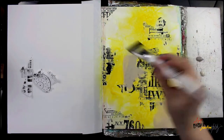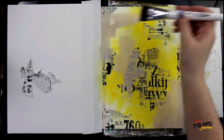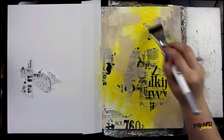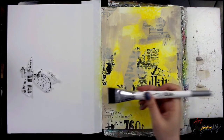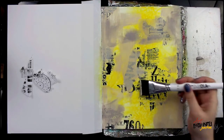Now I'm going in with a paintbrush and some different colors of Dina Wakley Media Heavy Body Paint — Elephant and Sand and Buff — and I'm just going to very loosely put this on the page. I'm trying to retain the brush stroke, so I'm not letting it blend; I'm just putting it on very loosely so I can see that brush stroke where I put it on.